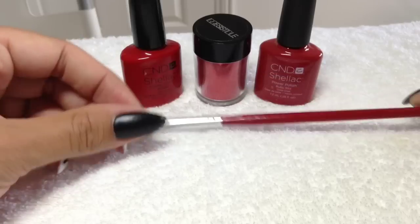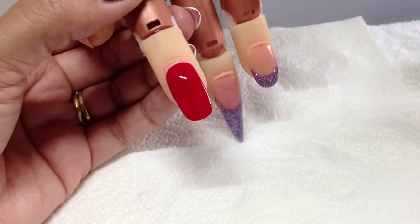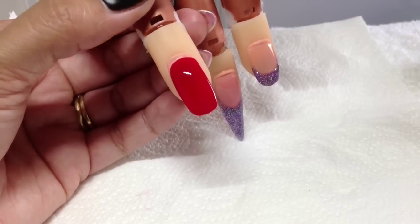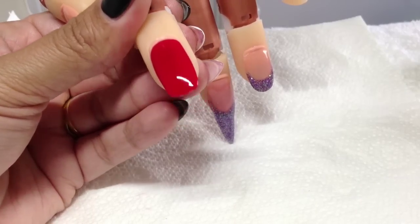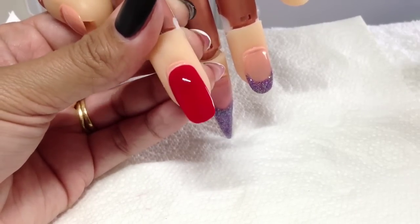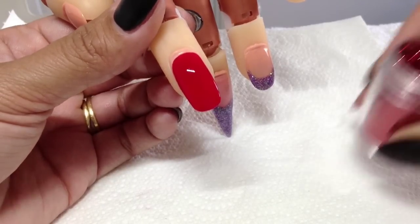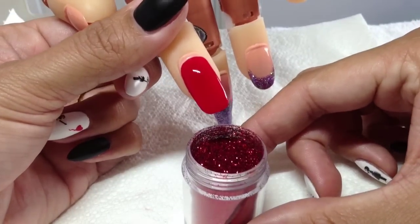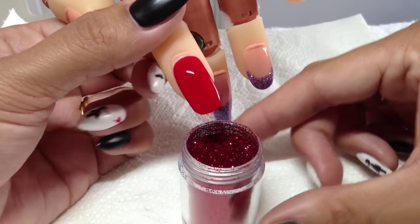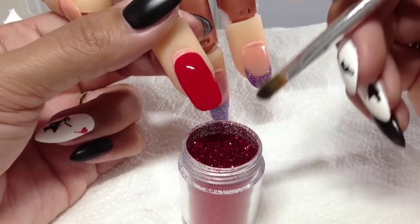I'll get my nail trainer hand and we'll get started. This is a really really easy technique to get these nails. I've already applied just one coat of Wildfire and cured that for two minutes, so the tacky layer still remains. I'm going to get my glitter and place it under the finger I'm working on so I'm not wasting too much.